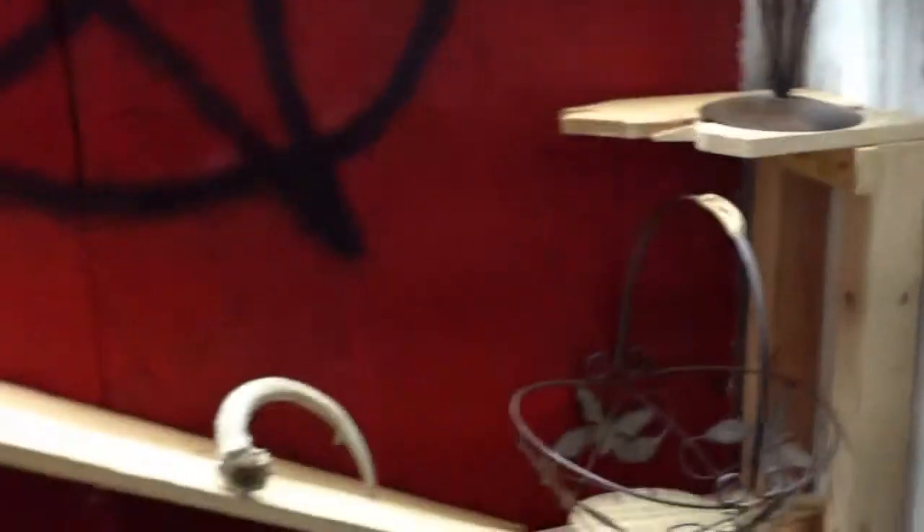You can see the one caved-in shelf — I really like that effect. I had to do that because otherwise the pentagram wouldn't fit, but I actually like the look of it caving down, like whatever power is in that pentagram just made that shelf collapse.